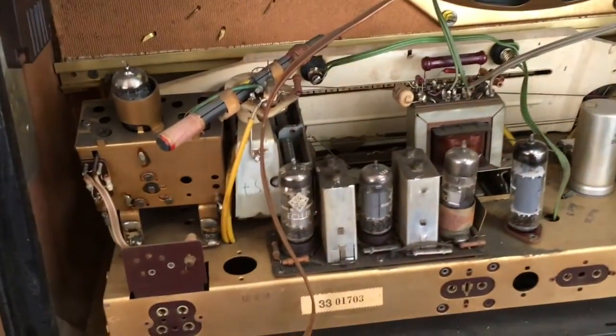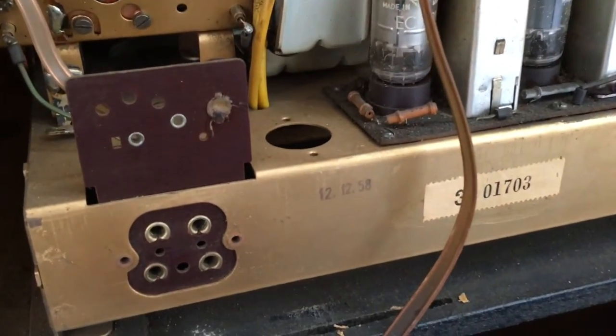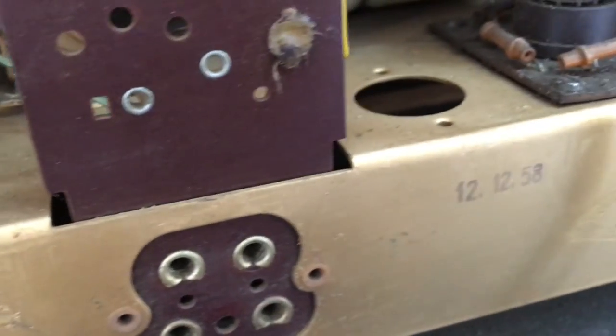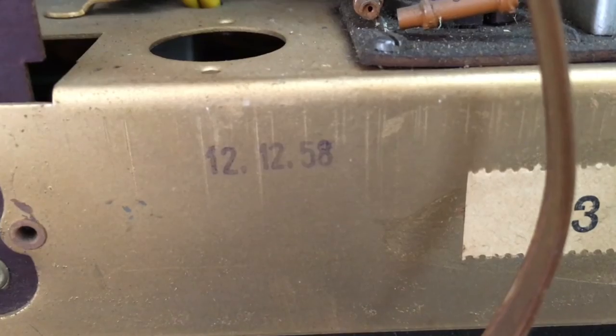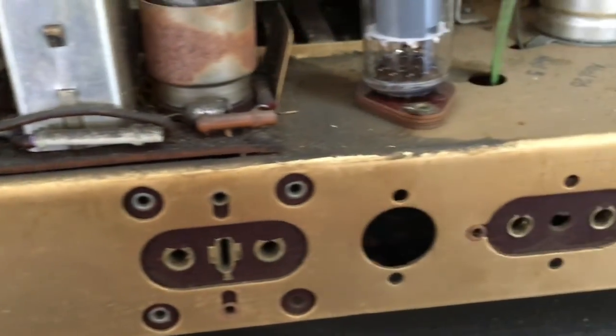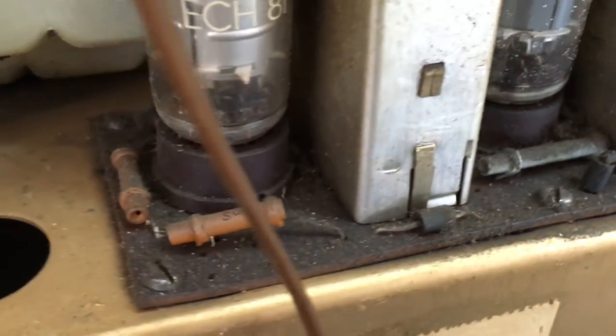I don't see any major rodents living in here. The casing is this gold colouring. There's a date on there — 12th of December 1958. That's good. A little bit of dust, some major grime over here, but that shouldn't be a problem.